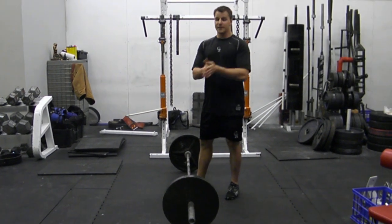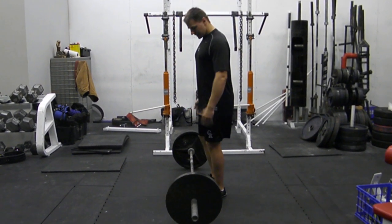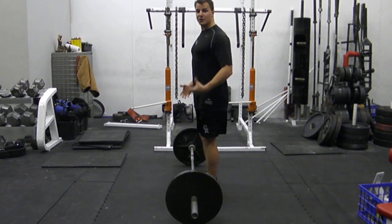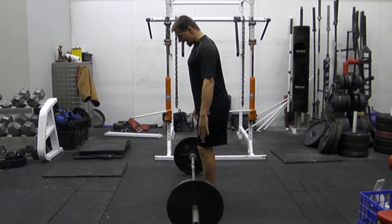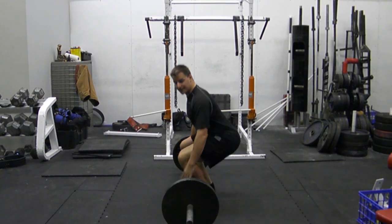Common error number one: not being close enough to the bar and squatting down to it — pushing my knees forward and now I'm doing a squat as opposed to a deadlift. If that's the case, just scoot forward, get that vertical shin, butt back rather than knees forward. It's not a squat, it's a deadlift.